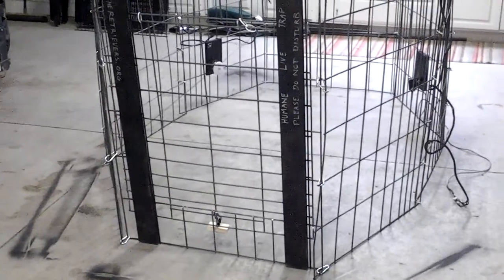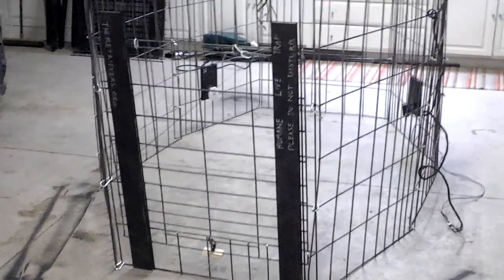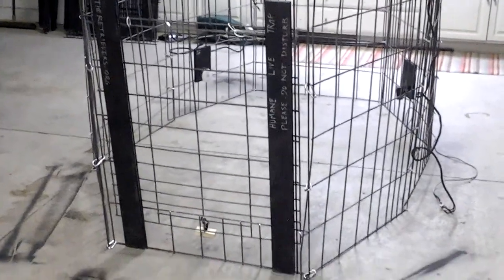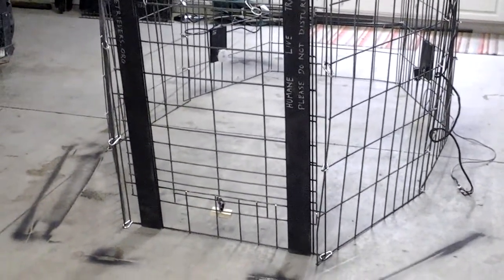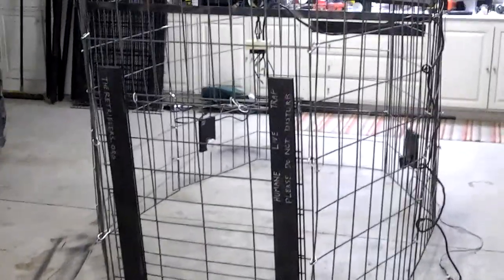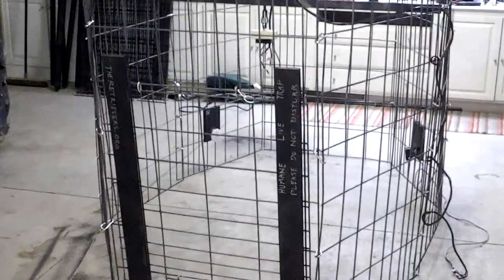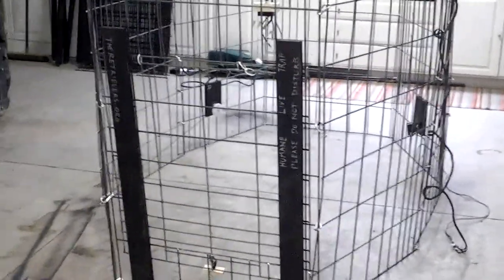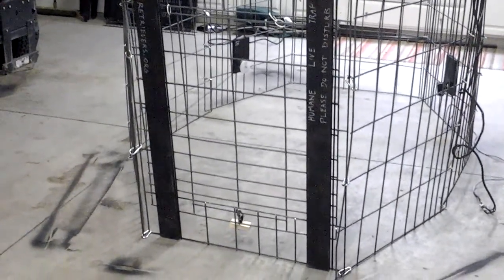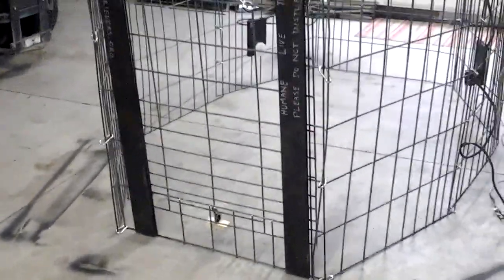Hello, this is Greg James, one of the co-founders of The Retrievers. We've had a lot of people asking how to build a missy trap, and we do have a tutorial video in process that explains how to build one start to finish. But in the interim, I wanted to get this out there for patent protection and for those inquiries we've had recently on how to build one — this will hopefully give some idea of the components we use.